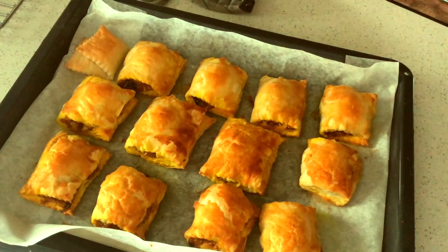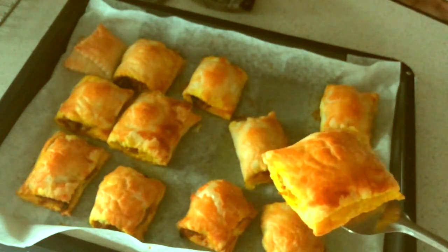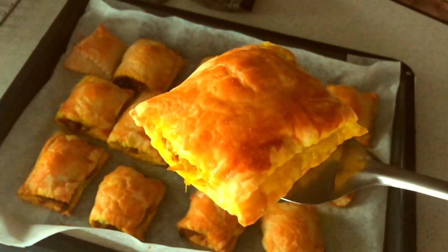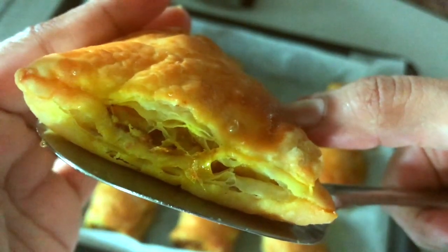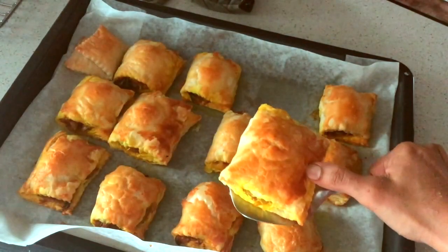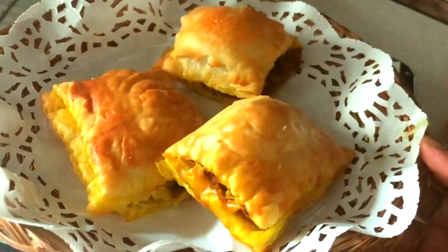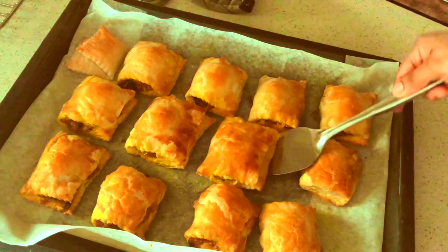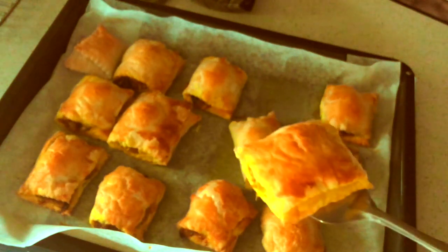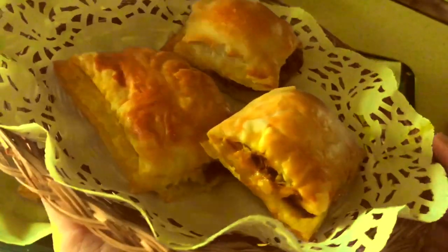Our hot, flaky, buttery egg puffs are ready! These are really yummy when served with some tomato ketchup. These egg puffs must be served while they're warm - if they cool down too much they tend to lose their flavor. Once they're baked, it's better to leave them outside at room temperature and not let them sit in the oven for too long, because they tend to sit in the steam and lose their buttery flakiness. Try these Kerala egg puffs for tea time! Hope you enjoyed the quick video recipe - if you haven't subscribed to my channel don't forget to subscribe for lots more global recipes. Thanks for watching, bye bye!